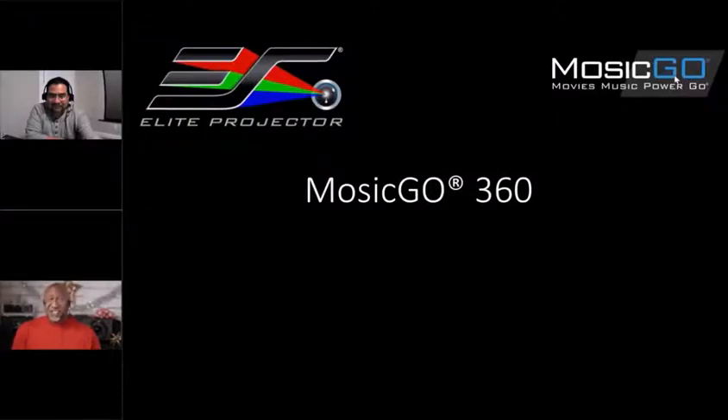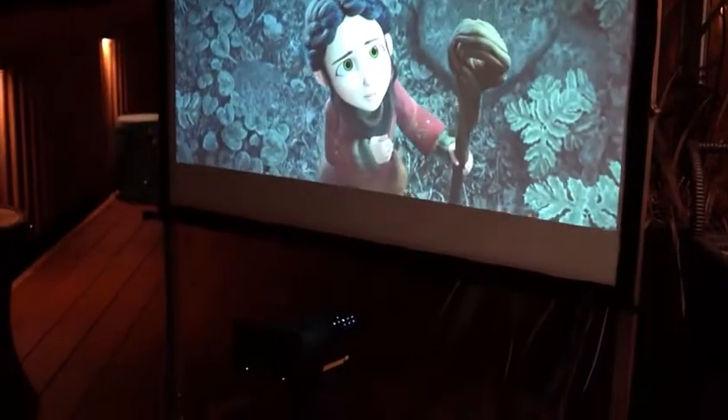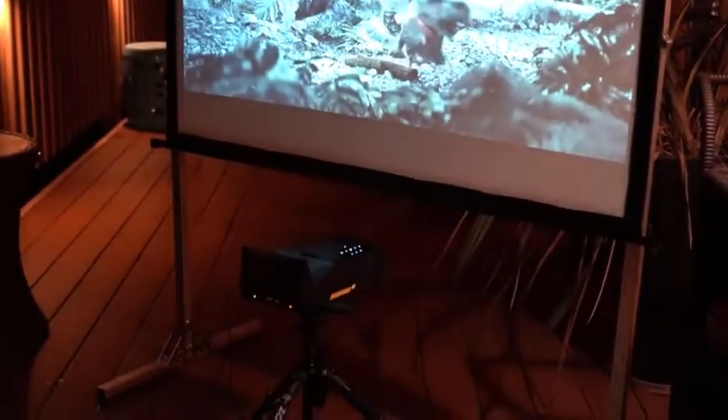Hello everyone, it's Phil, and I get asked a lot about great Christmas presents and holiday gifts. A lot of people have asked me about short throw projectors, projectors outside, and projectors for their home. Joining me is Jaime, as well as Sean, who's on the phone. We're going to talk about some great options offered by Elite Screens, including a new projection system.